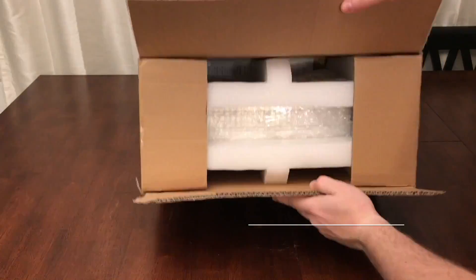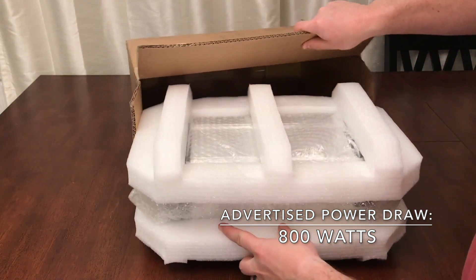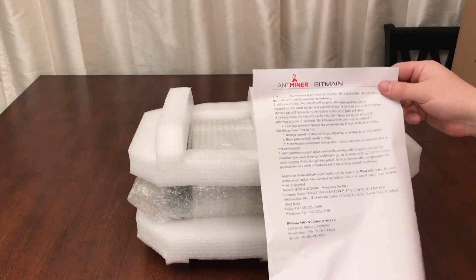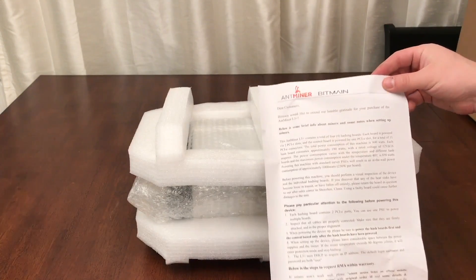As usual, Bitmain did an amazing job packaging these devices. It's extremely rare that we ever receive anything that is damaged in shipping. Hey look, an instruction sheet — you'll find this helpful, especially since I'm not going to be covering configuration of the device in this review.